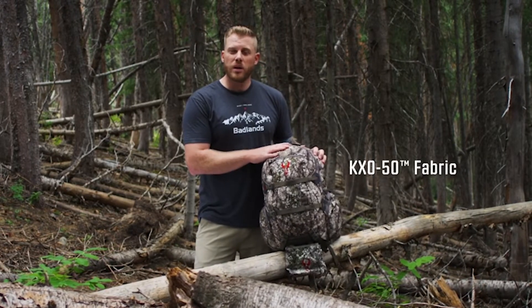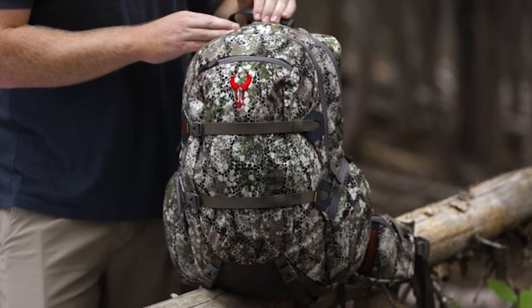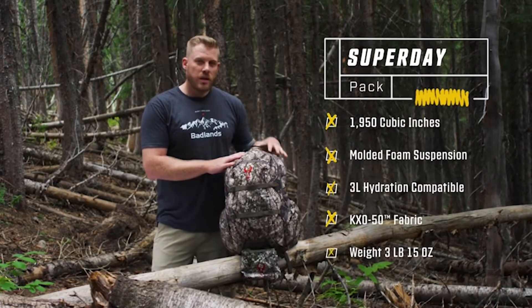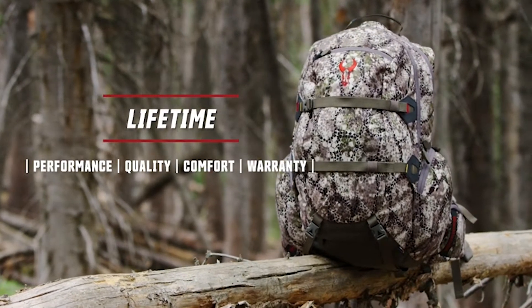One of the big changes is the switch to KXO-50 fabric. A lot of research and development led to a new fabric that is quieter and lighter, but just as strong as the KXO-32 you've come to love. The latest version of the Super Day is bound to be the best carrying day pack on the market, and as always, everything with that red bull skull is covered by our unconditional lifetime warranty.